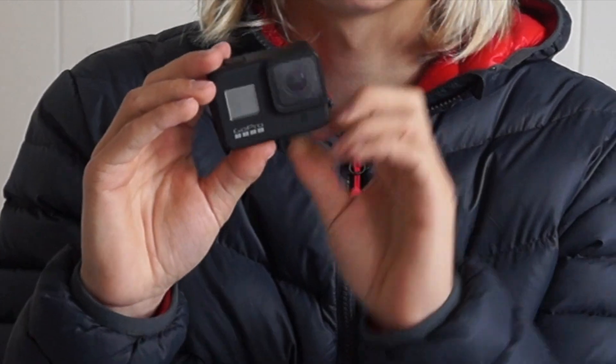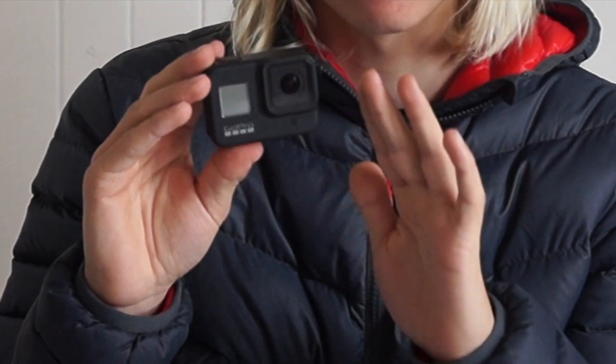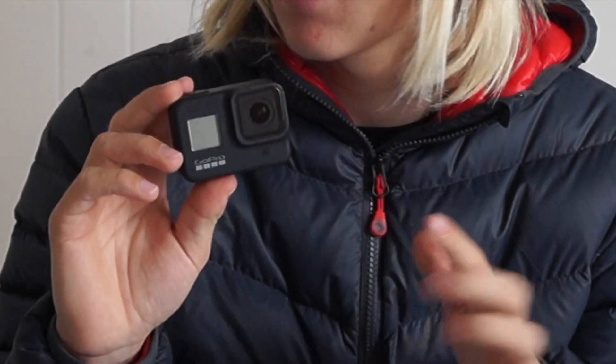The GoPro Hero 9 is expected to be released sometime in October, and I have a few specs here I'd like to share. The GoPro will get a new body design, should adopt a quarter-inch tripod thread, a new chip inside it for faster processing, improved lens options — so hopefully better image quality — improved lens operation, an edge-to-edge display screen on the back, and hopefully a screen on the front. Let's get more into detail about those specs.